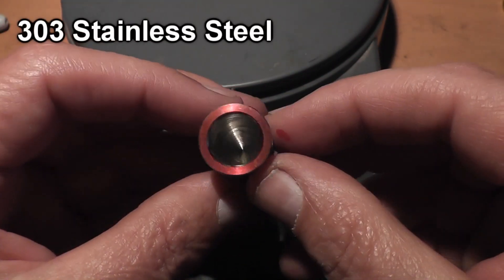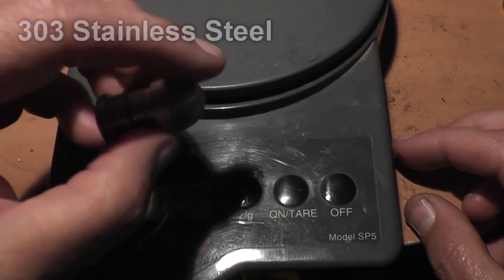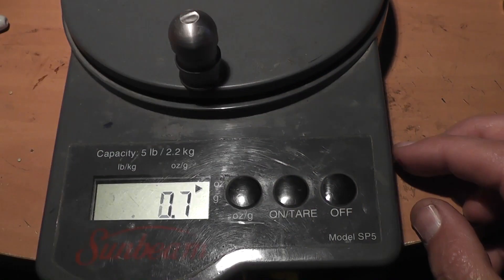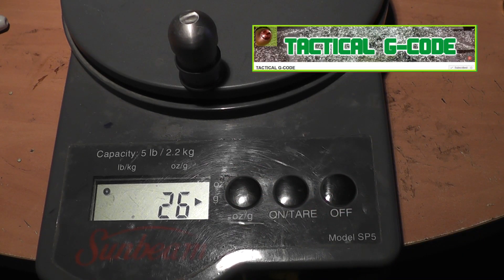Hello everyone, this is Jeff of TauflaterMouse. We've got another custom machined shotgun slug to show you today. This slug is made out of 303 stainless steel and was made by a channel called Tactical G-Code.